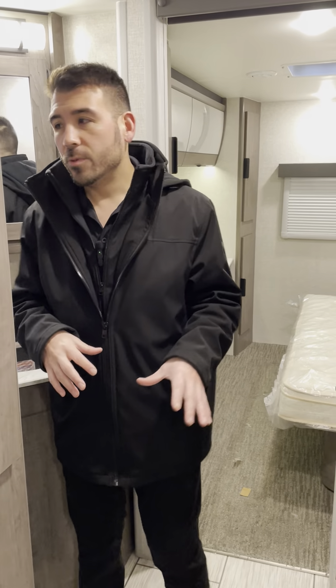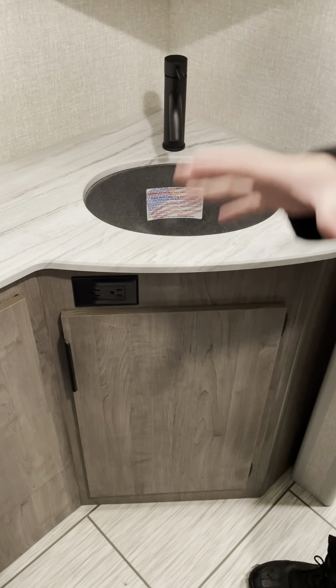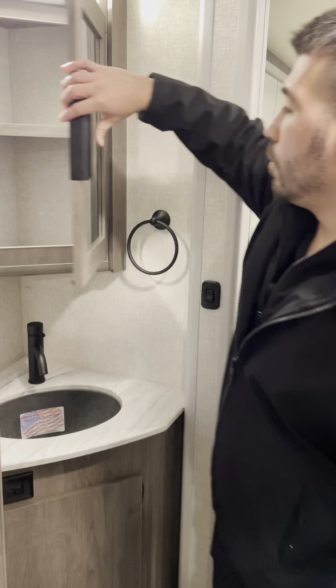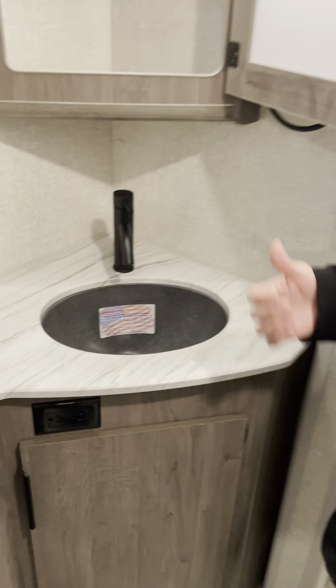Right outside the master bedroom, between the bedroom and the living area, is the bathroom. There's a middle sink area which you can use even if someone is using the toilet or the shower. We have the cast stone sink and medicine cabinet — ready to rock and roll.